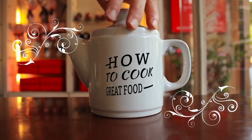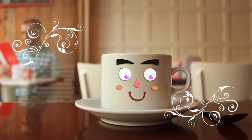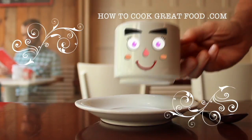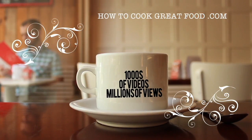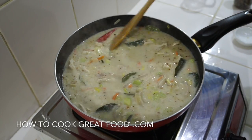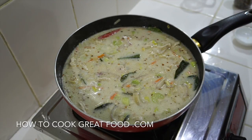Hello and welcome to how to cook great food — with thousands of recipes and millions of views, why not subscribe to our channel and join the family. Welcome back to howtocookgreatfood.com. Today I want to make a chicken soup with coconut in a Thai vibe.